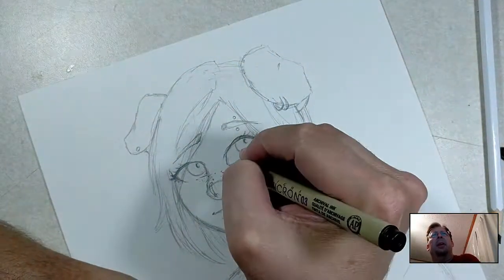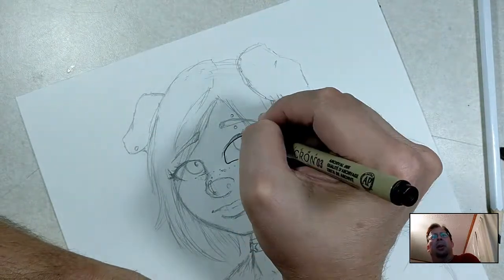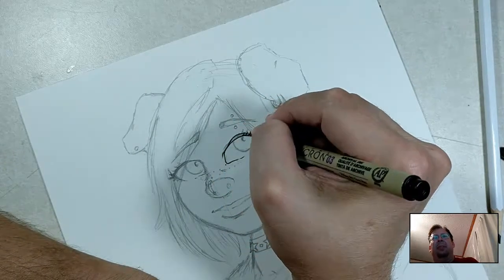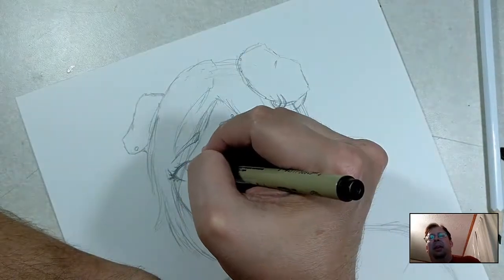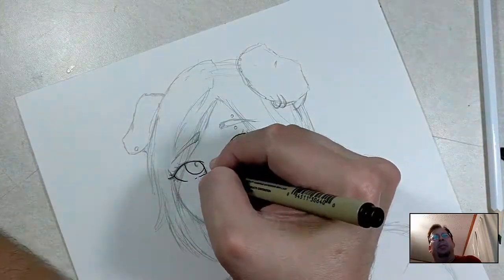Hi everybody, this is Phil again. This time I am outlining a picture I started at work. I was on my lunch and I wanted to do this yesterday but got really busy and really didn't get time to even sit — even had to eat while I was working. But today I was able to sit down and do a sketch.